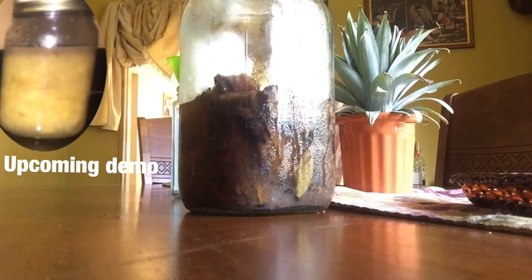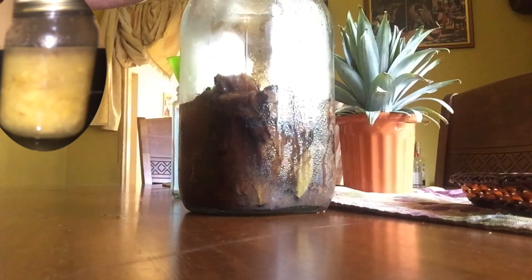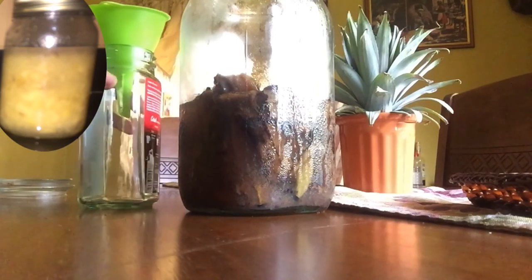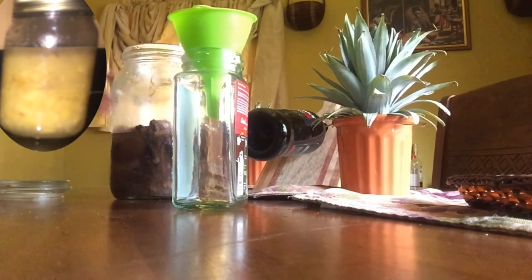We are now on day seven. In the video I said up to five days, but you can go up to seven — it depends on how strongly you want it infused with the banana skin. I did mine for seven days. Now I'm going to strain it into an empty coffee bottle, as I always like to reuse my bottles.